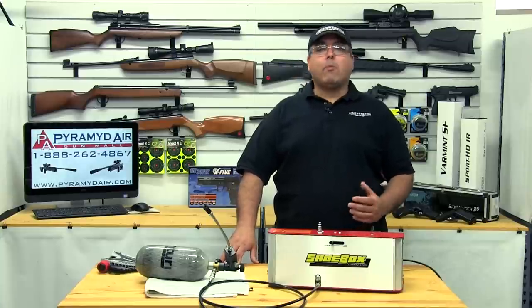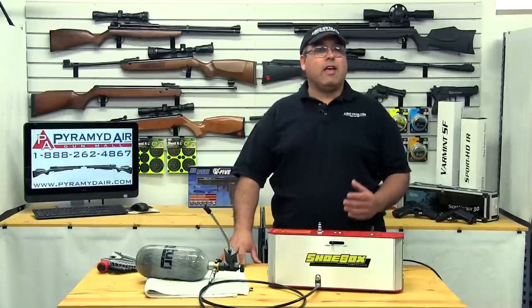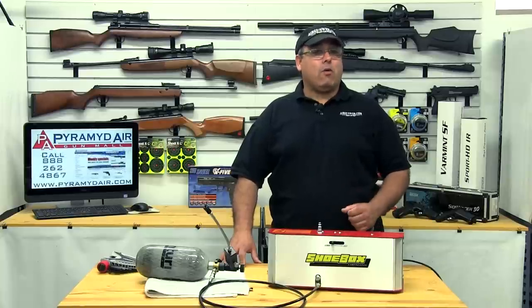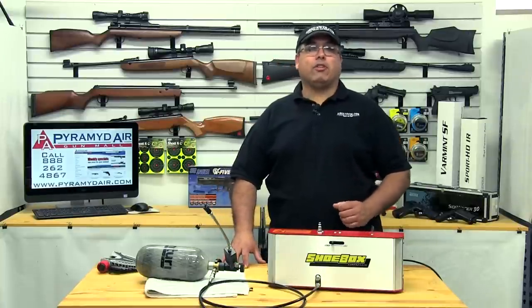PCP airguns represent the top of the airgun food chain. They're powerful, accurate, and very easy to shoot. Unfortunately, they've not always been easy to fill. That is, until now. The new Freedom 8 shoebox electric air compressor has changed everything. Let's take a look at this great product.